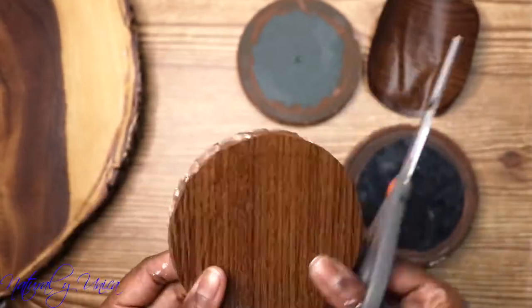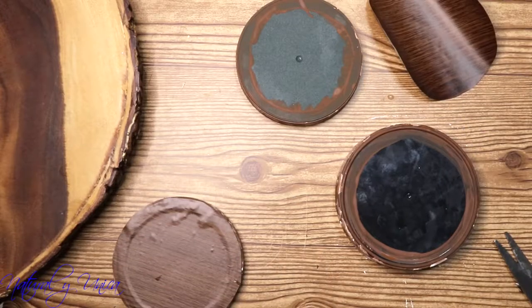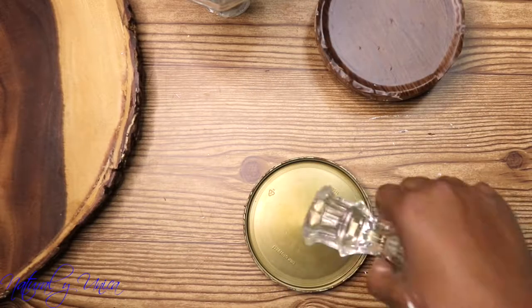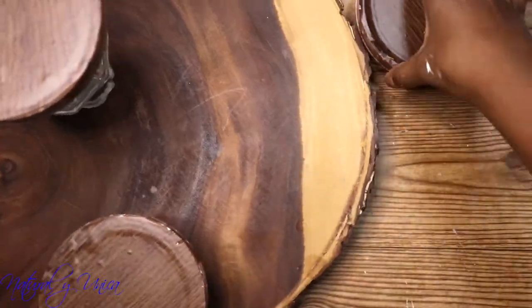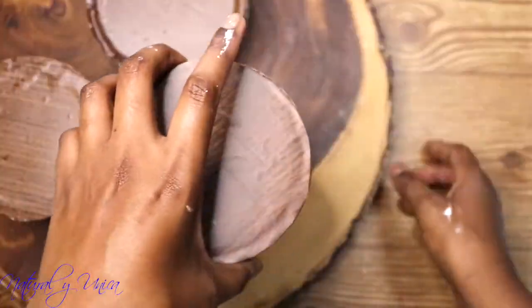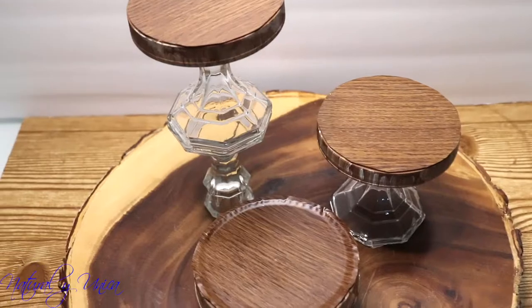After sticking the paper on top of the covers, I'm going to place the candle holders and glue everything together so I can put this on top of the real wood look. It looks nice for cupcakes or anything you'd like to put on top. It looks amazing, guys.